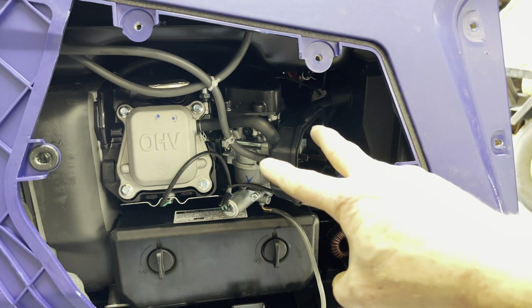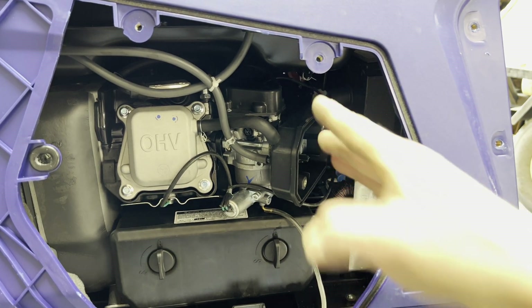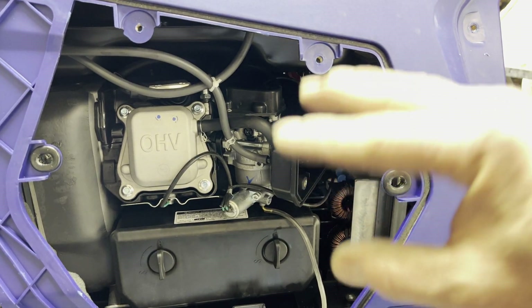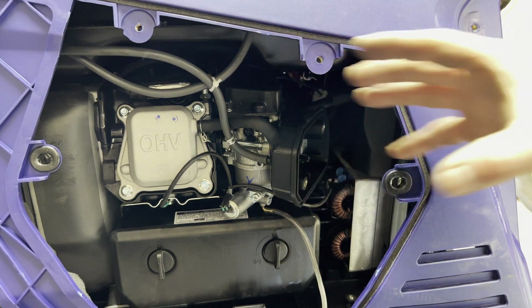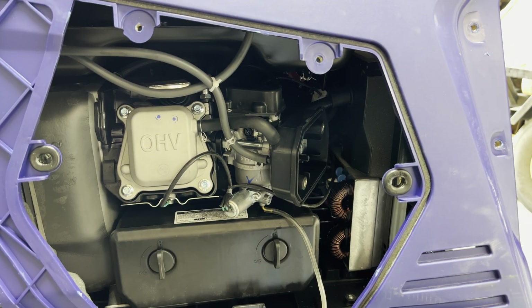I got the carburetor mounted back in but I don't have everything put together yet — no air filter, no case back on. I want to make sure that once I turn the gas on, gas isn't leaking everywhere and it actually starts up and runs. Because if there's an issue, I don't want to have to pull all this apart again. I don't see any leaks, so let's go ahead and try to start it up.